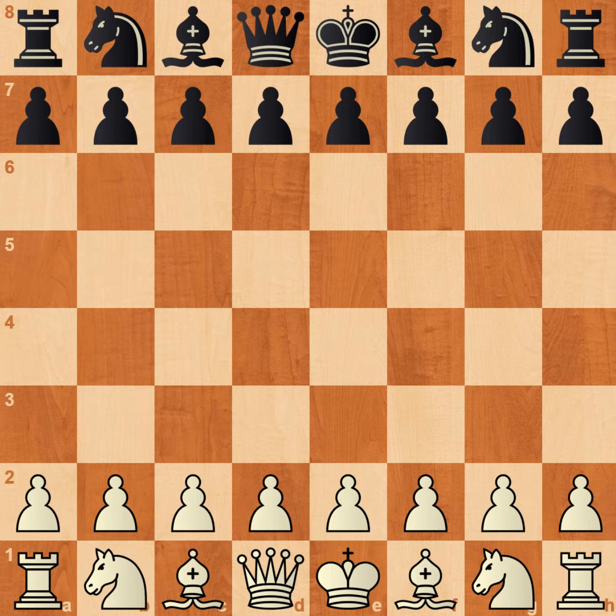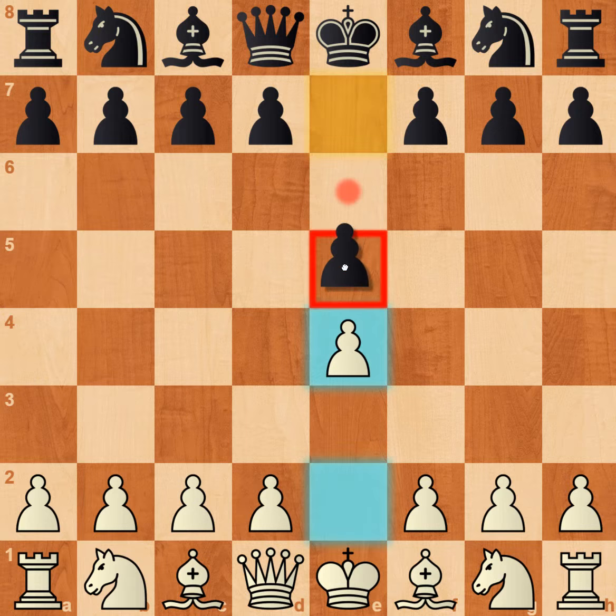Hi guys, today I am going to be showing you another trap called the Legal Trap. Without any further ado, enjoy the video. The opening starts off with e4 and e5.